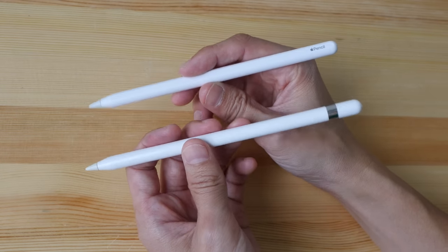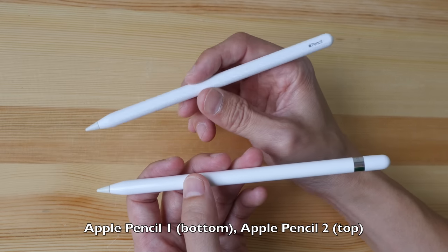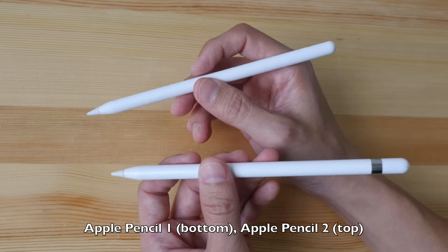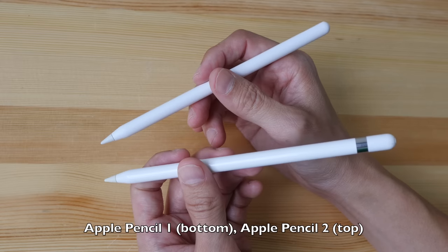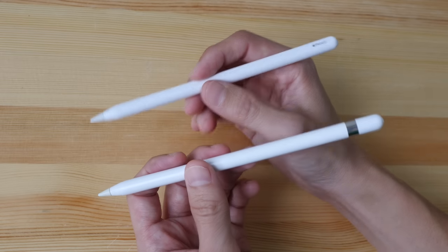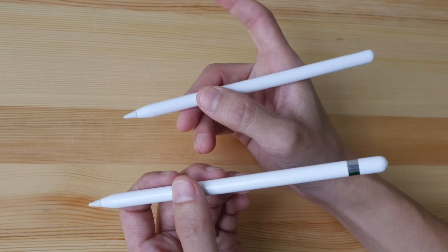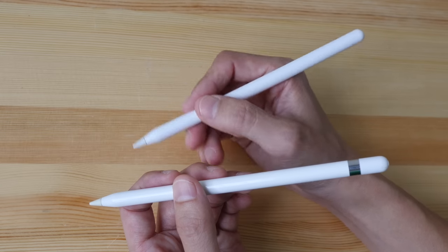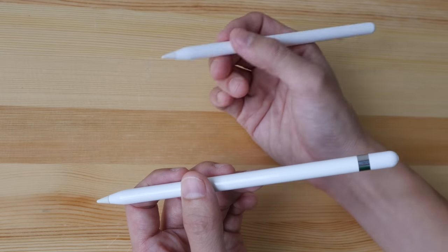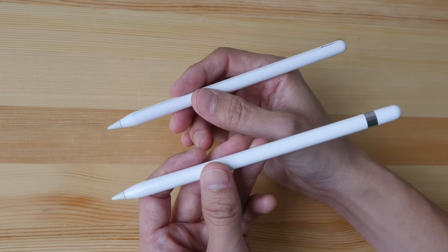Depending on which iPad or iPad Pro you get, you may need different Apple Pencils. The original Apple Pencil and the new Apple Pencil 2 offer the same drawing experience — both have palm rejection and the same levels of pressure sensitivity. The difference is that the Apple Pencil 2 adds the ability to double-tap to activate shortcuts, such as changing brushes. But in terms of actual drawing, the experience is pretty much the same.